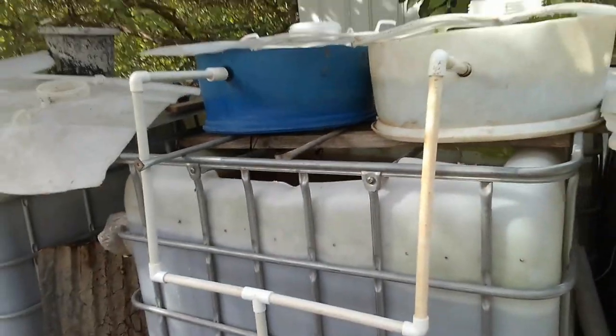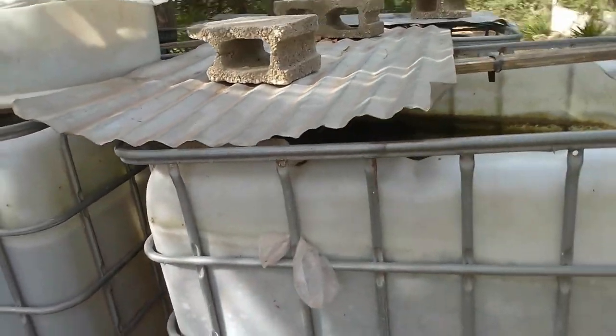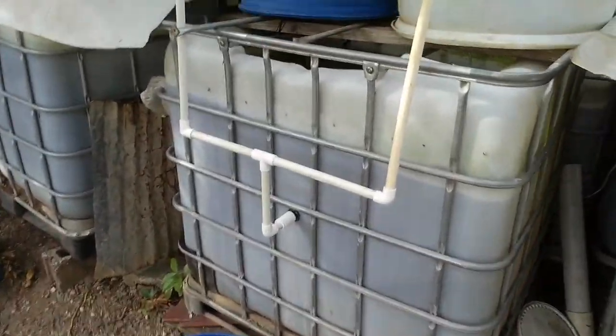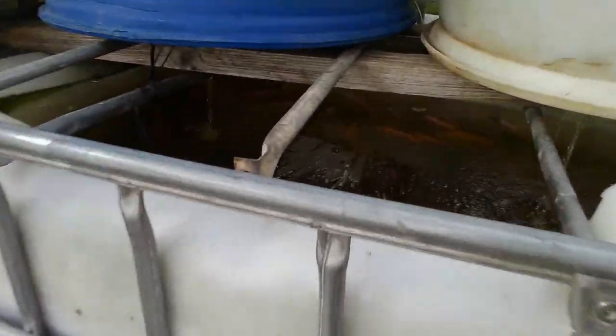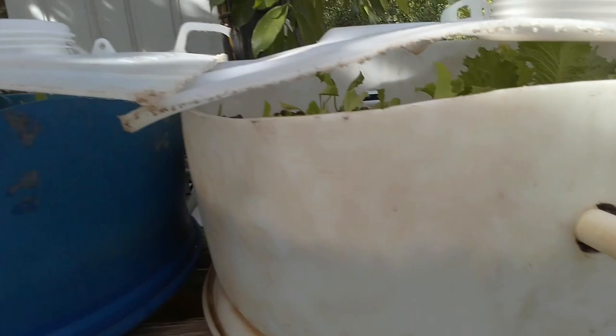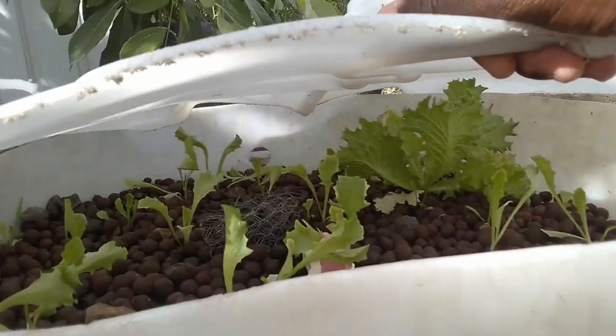You have to keep that in mind. I changed my water four days ago and my tilapia are at the top — as you can see I'm doing aquaponics. My tilapia being at the top is telling me it's time to do another water change, and I'm not going to do that until at least the end of this week.